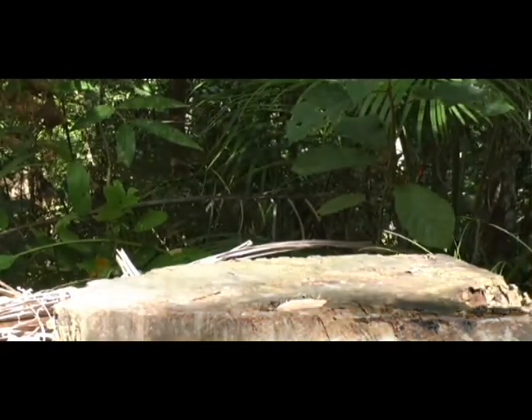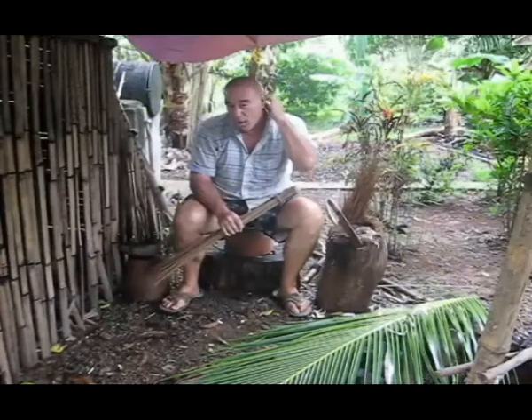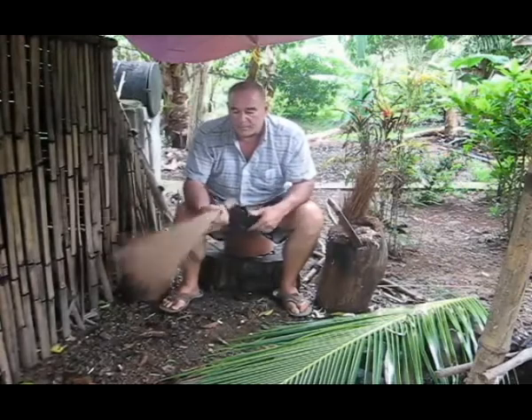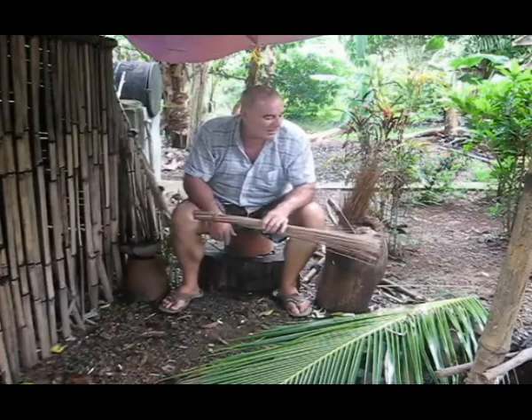Hi, welcome to Blind Owl Bushcraft and Survival. Welcome to Blind Owl Outdoors. Today we're going to talk about brooms. It's a handy thing to have around your campsite for collecting or getting rid of debris. I'm in the Philippines and it's been raining for about the last two weeks now — almost 25 inches in the last 14 days, so quite a bit.